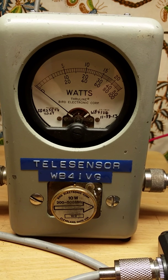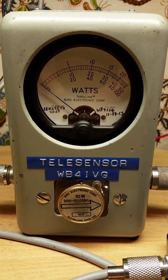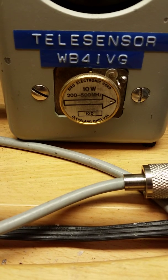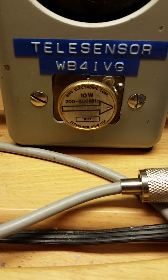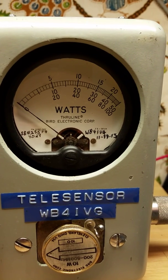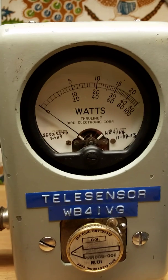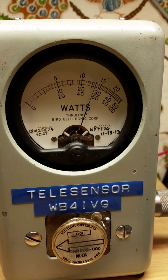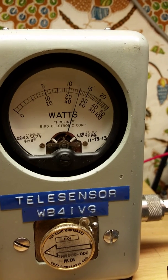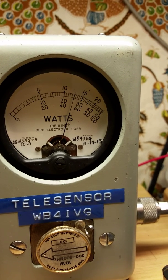I am using a Bird 43 watt meter with a 10D, 10 watt, 200 to 500 slug. This is the power level of the transmitter without the amplifier when I key the transmitter on 411.850. As you can see, it's about 5.2 watts or thereabouts.